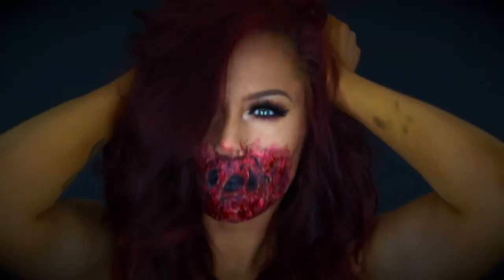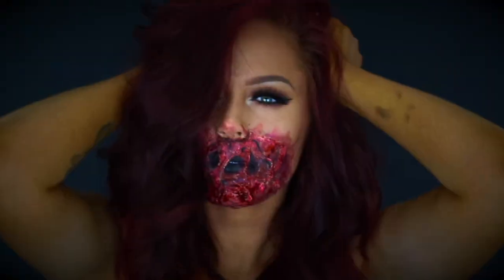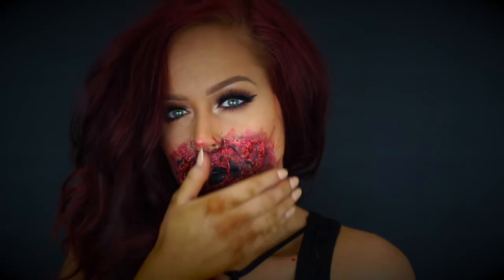What is up you guys, welcome back to my channel. I am Hannah, also known as Sladorella. Let's go ahead and get started on this glam with a touch of gore Halloween tutorial.